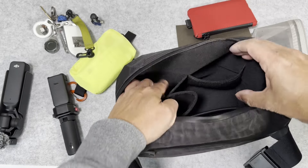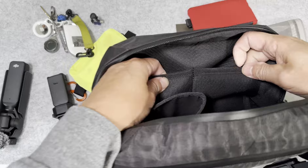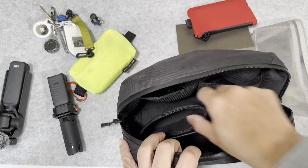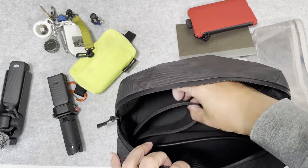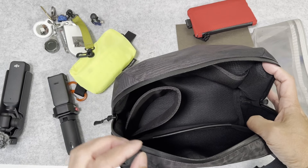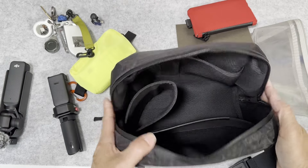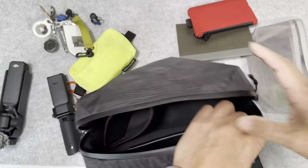Then there are the front two pockets. One is a stretchy mesh material that is very thick — so it's mesh but not thin. Then there is this pocket that doesn't have a bottom, which is also padded. This is designed for use as a camera bag — you can put a lens in there and then the rest of your gear in the middle. It's quite a useful setup.